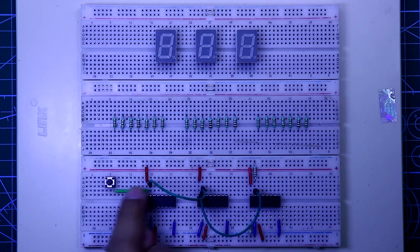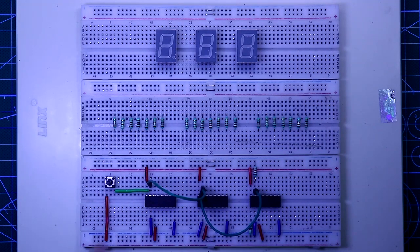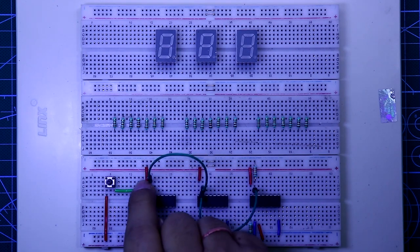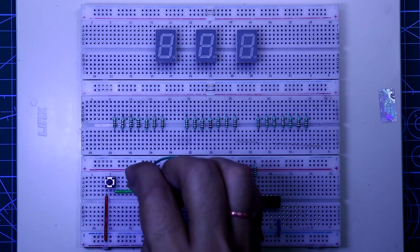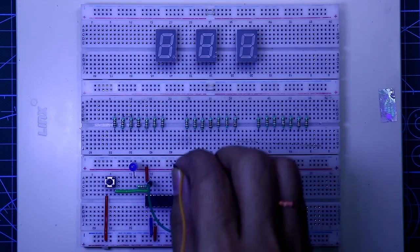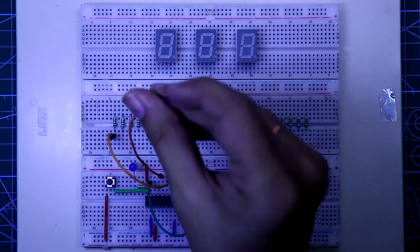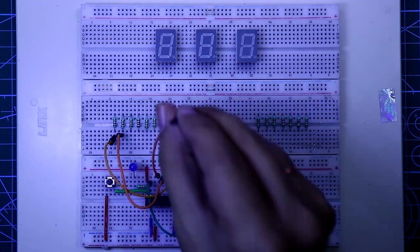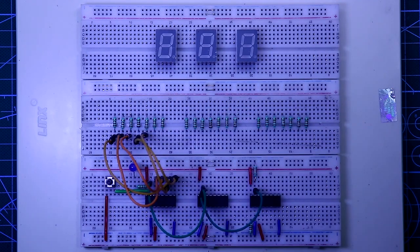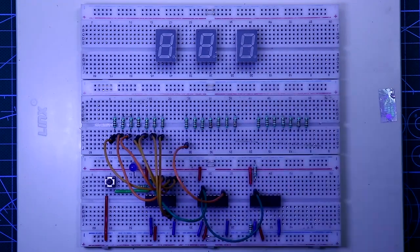Now put the push-to-on switch. One side of the switch is connected to pin number 15 and the other side is connected to the positive rail. A 220 ohm resistor is connected to pin number 15, and then one LED is connected to the resistor — the anode pin to the resistor and cathode pin to the negative rail. Now connect all the resistors to the IC, starting from the third IC: pin number 10 to the first resistor, pin 12 to the second, pin 13 to the third, pin 9 to the fourth, pin 11 to the fifth, pin 6 to the sixth, and pin 7 to the seventh resistor.